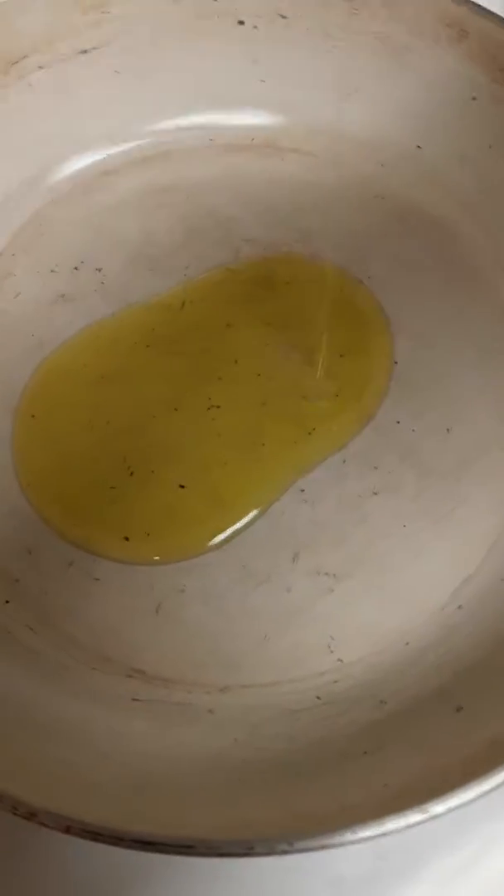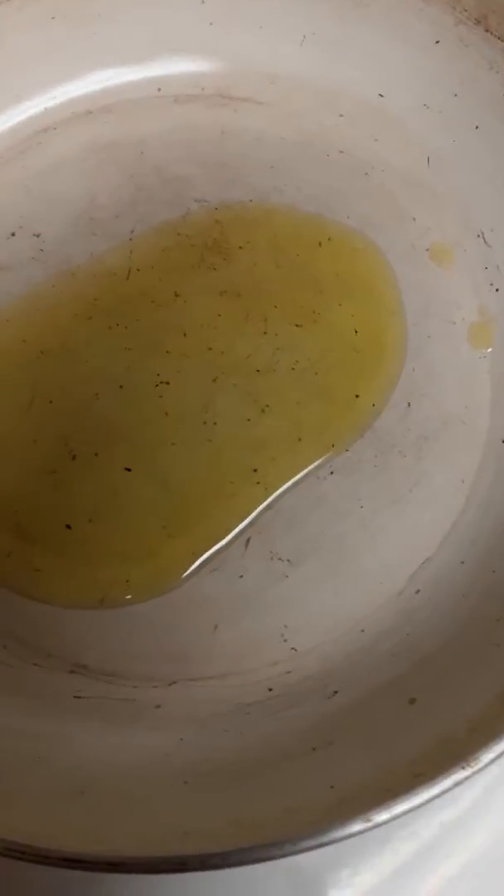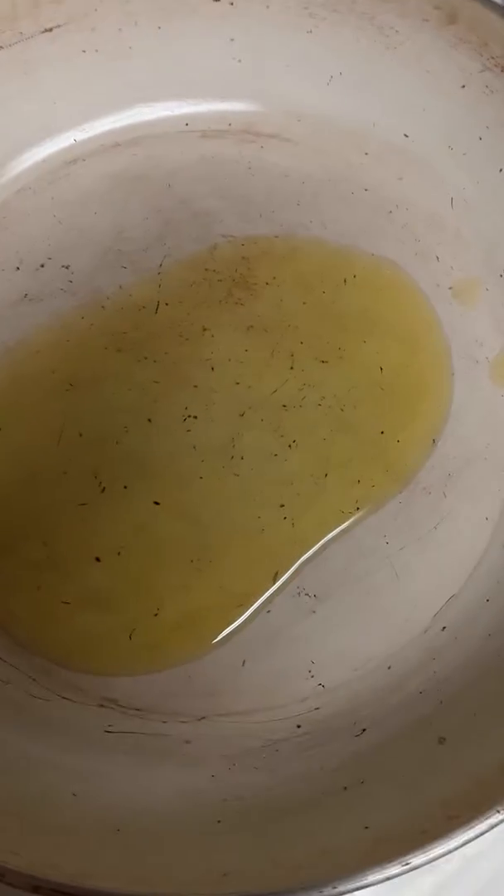We are making an omelette. This is just using the egg whites, so we have one tablespoon of olive oil.